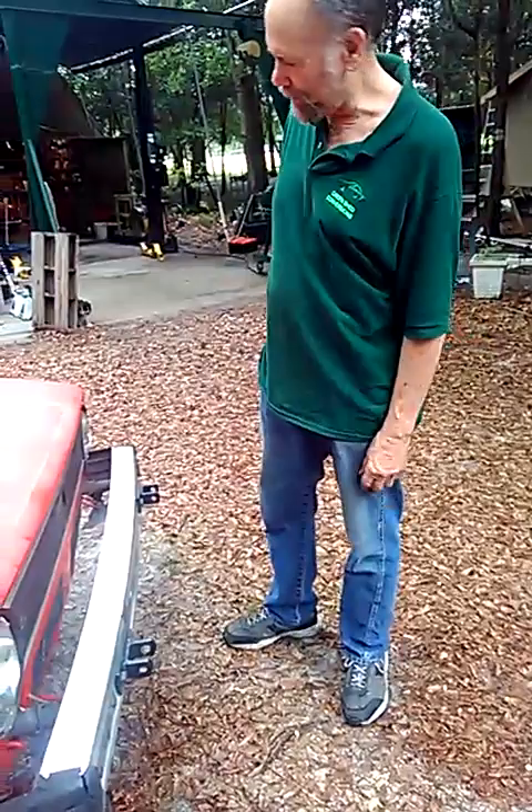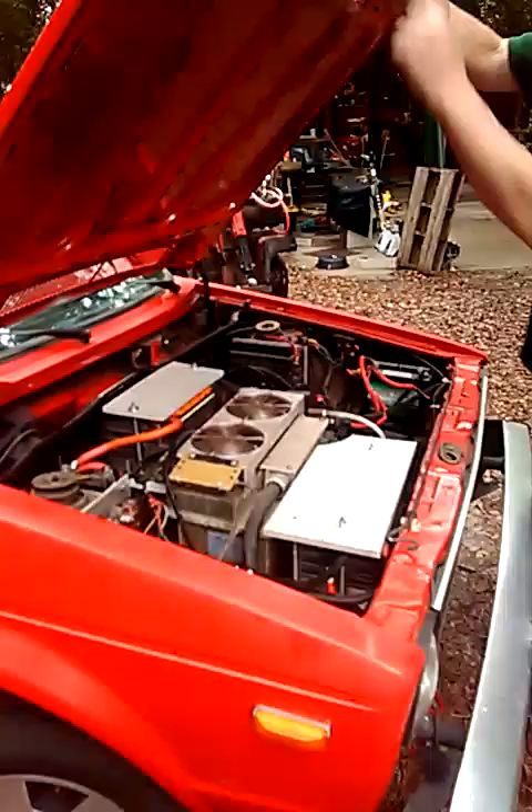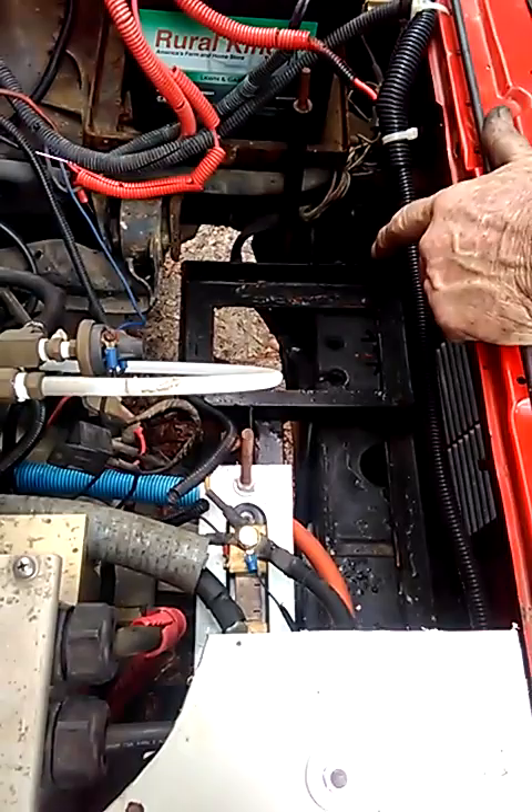This is the VW Cabriolet, or the VW Rabbit — a Rabbit with a convertible top. This has got Mike Brown's kit. Mike Brown made a kit for the Rabbits and the Porsche 914 and became really famous for these two kits, which were, as you can see from these boxes here, very well known at the time.